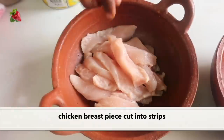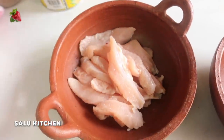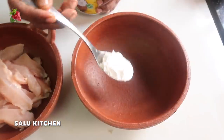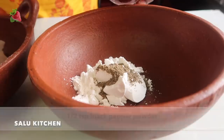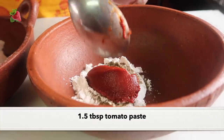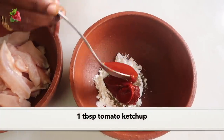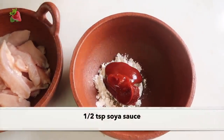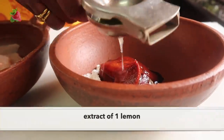This is a recipe for chicken. I'm going to cut a strip. In a bowl, add 2 tbsp corn flour, 1 tbsp tomato paste, 1 tbsp tomato ketchup, and 1 tbsp soya sauce. Soya sauce is good — it's very nice.